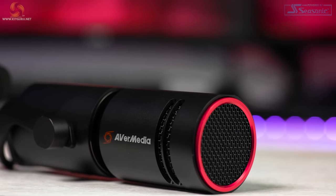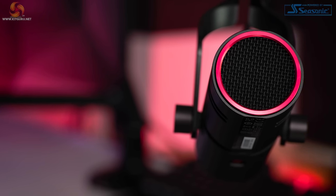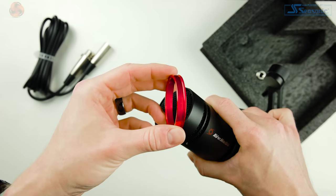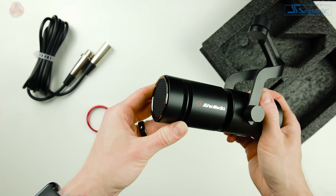The grille is on the front because that is the direction the capsule is facing. As with many dynamic and broadcast microphones, you speak into the top of the microphone rather than the side. On the front there is also a nice metal red-accented part, which is purely aesthetic — it simply unscrews if you don't like it, or you can replace it with the gunmetal styled spare that comes in the box.